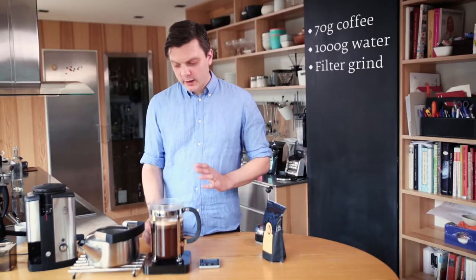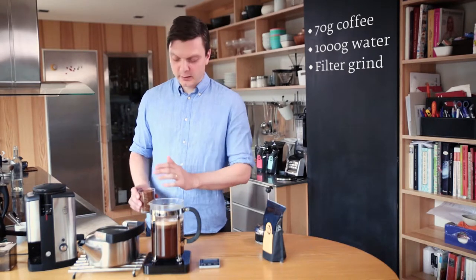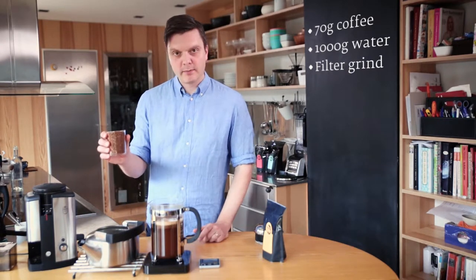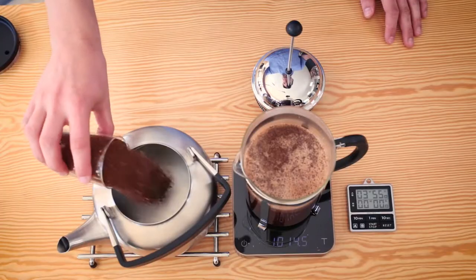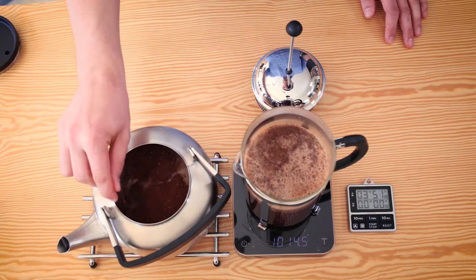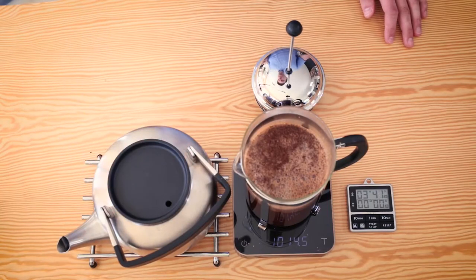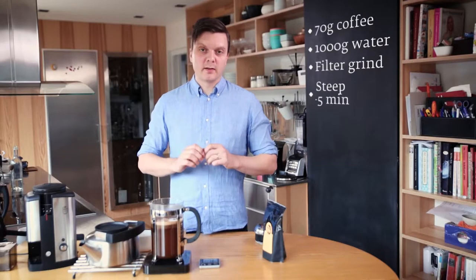For the steeped coffee or kokekaffe, we have the water already in the kettle, and I pre-measured it before I boiled it. So it's one liter of water, and I have 70 grams of coffee that we're just going to pour in. Just make sure everything gets wet — all the grounds need to be steeped equally. Then put the lid on. Four minutes later, we're going to come back to it and stir it.